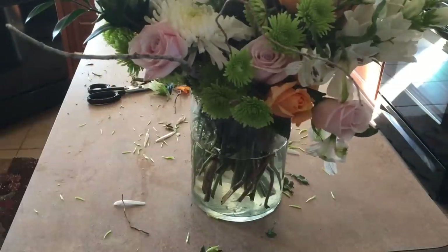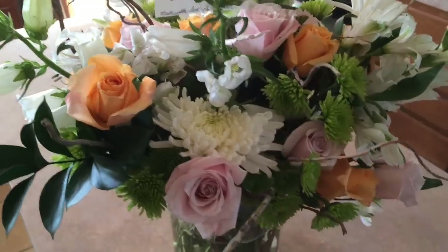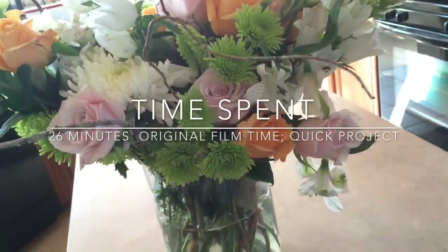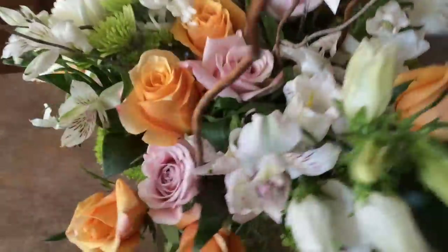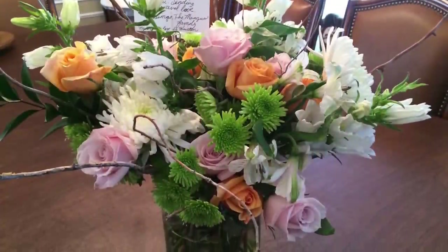Now I've got my flowers done, and you want to stick in your card. You've got it all ready for your loved one. Thanks so much for joining me at Good Knit Kisses. I hope you have a great day and happy crafting. Bye bye.